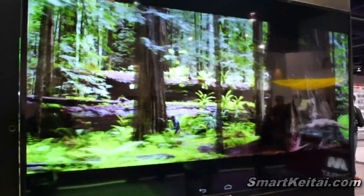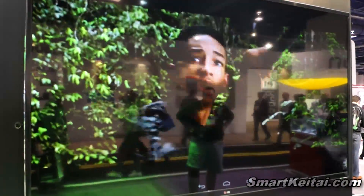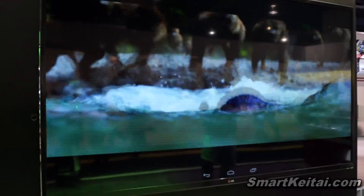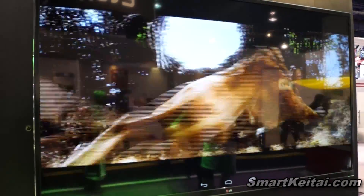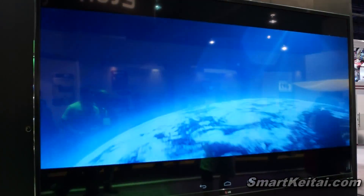This is a trailer of After Earth with Will Smith on YouTube. Probably not going to be able to see the quality on YouTube, but let me tell you, it looks very crisp on this very expensive TV. And it's running very, very smooth through the Tegra 4 powered Android developer tablet.